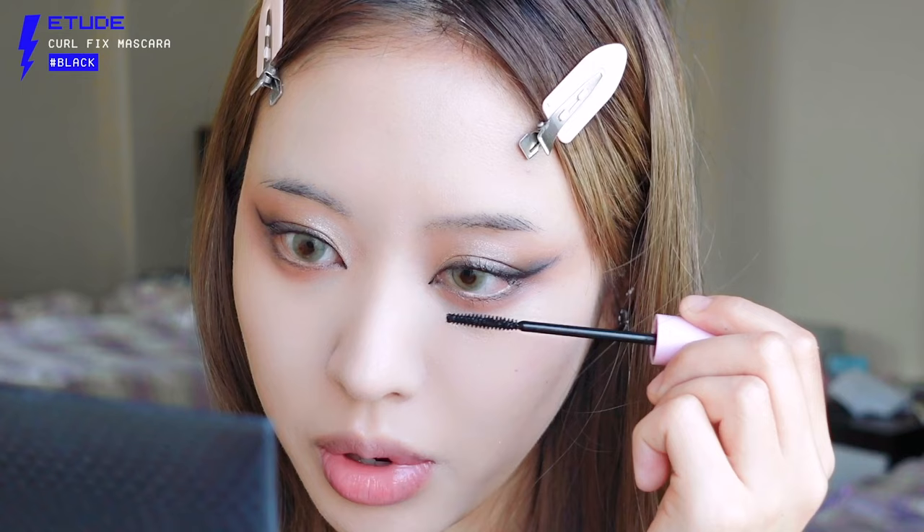Next we're working on mascara for the eyelashes — just brush it nicely, nothing too crazy. I'm not applying falsies and we're not clumping, so it's not too time consuming. I'm doing the same for the bottom lashes. I had to move because my camera was dying, but we're almost done with the eyes — just brows and lips left.